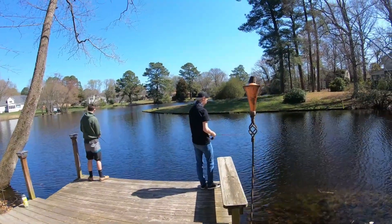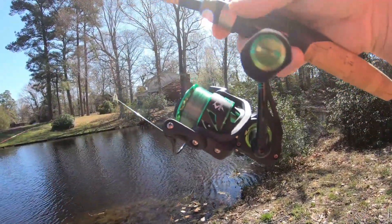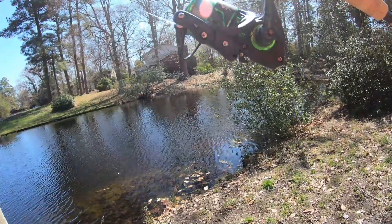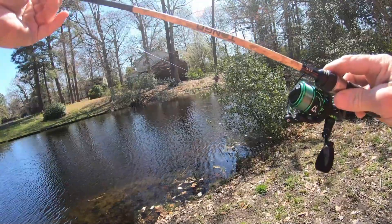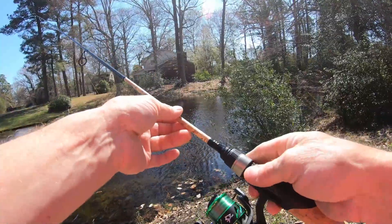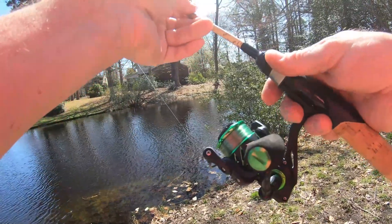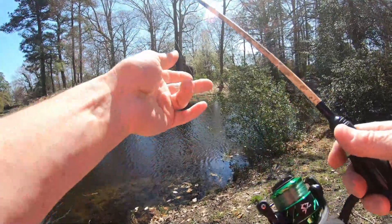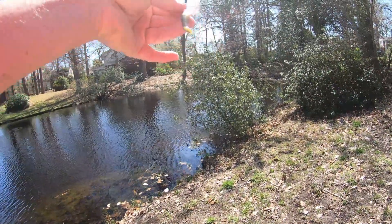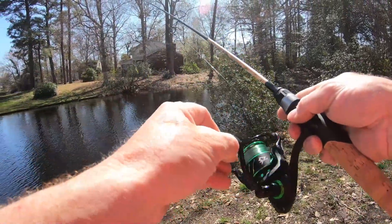All right, fellas are already out here doing their thing. I'm getting set up — this is the PCFIN Viper 2. I've got it on a Tango rod, which is made by Field and Stream that you can get at Dick's Sporting Goods for $29.99. It's an ultralight setup. I've got some 8-pound Trilene on here, which is my favorite go-to. We're going to give some casting here — I've got a little swim bait, a Berkeley swim bait with a small crappie jig. This is going to be the first official cast of this reel.